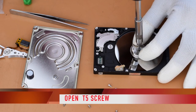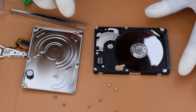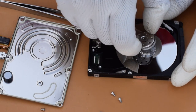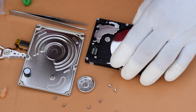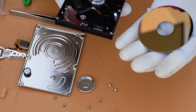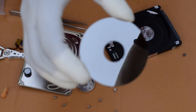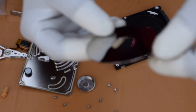Now we are going to open the T5 screw on the hard disk in the opposite direction, and then the platter will easily come into your hand. Now this is the actual hard disk platter.